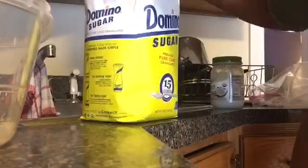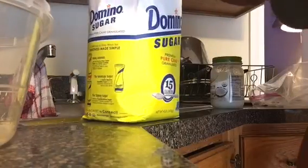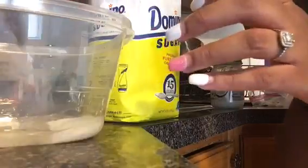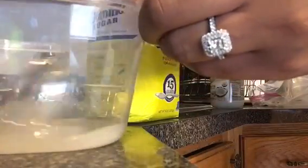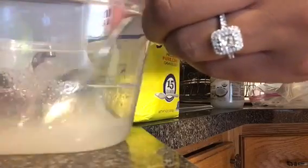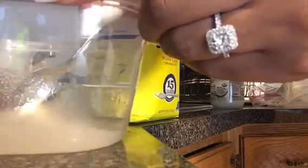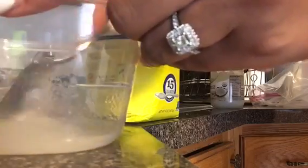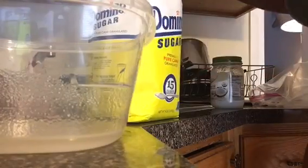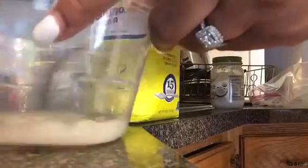After the coconut oil is done melting down, I'm going to go ahead and add my sugar — three spoons of sugar into the coconut oil. You really want to mix it well until you get a thick consistency.